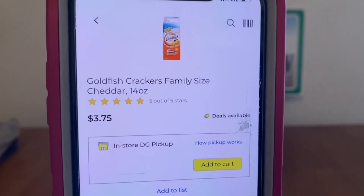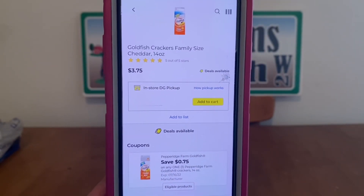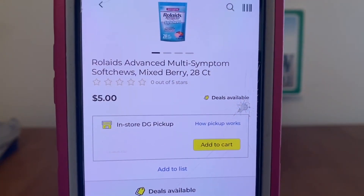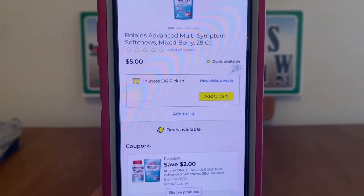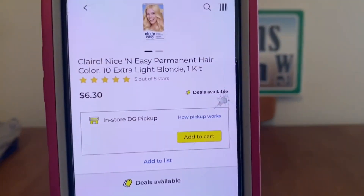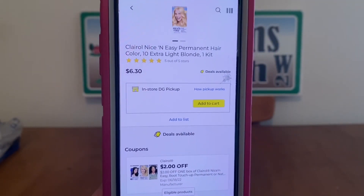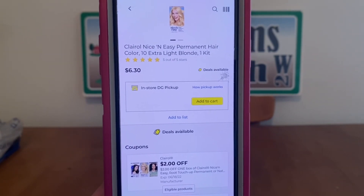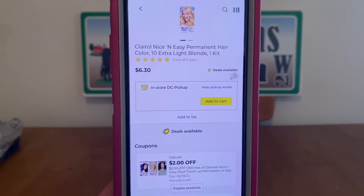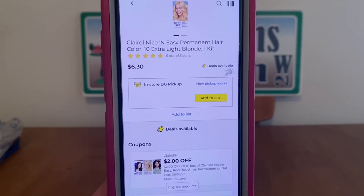We've got the Goldfish Crackers at $3.75, $0.75 digital, $3.00 out-of-pocket. We've got the Rolaids at $5.00, $2 digital, $3.00 out-of-pocket. We've got the Clairol hair color at $6.30, $2 digital, $4.30 out-of-pocket. That $6.30 price is probably a markdown — we always have hair color at clearance events, so this $2 digital is going to be a great value then.